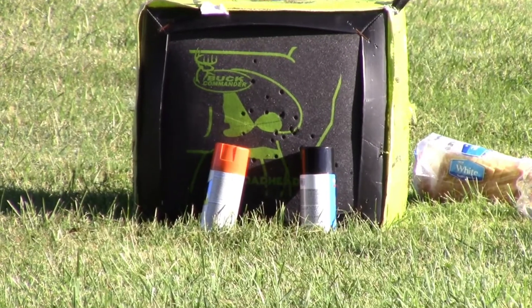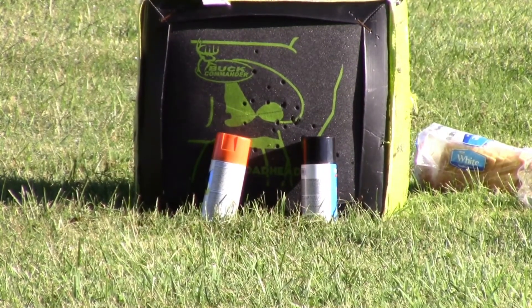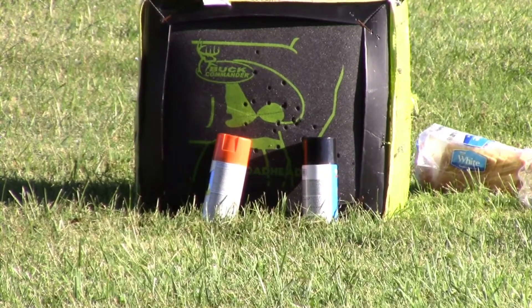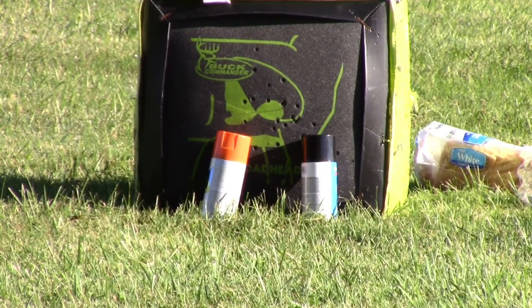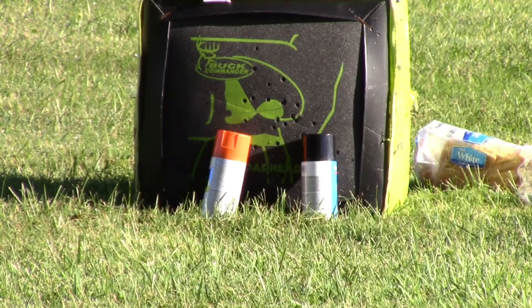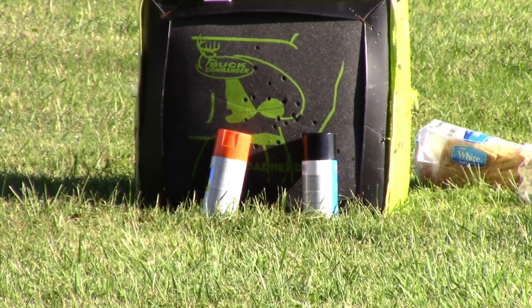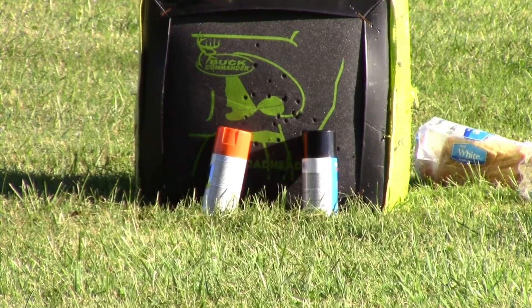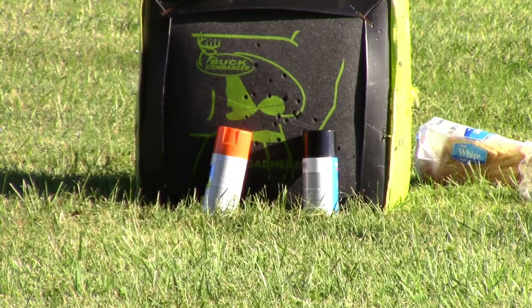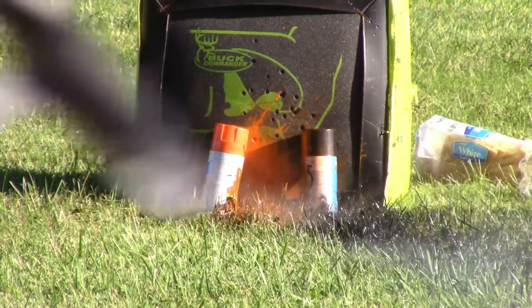Okay guys, we're going to try to shoot these spray paint cans at the same time — simultaneously, both of us hitting. If one hits and one doesn't, we'll just do it that way. We're at least going to try it. On three — one, two, three, go! We both hit! Let's go! We both did it, people!